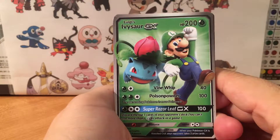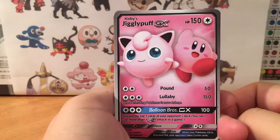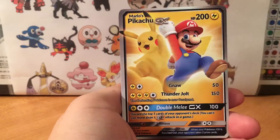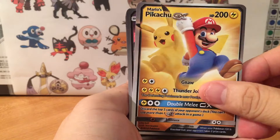We got Ivysaur GX with Luigi, Jigglypuff and Kirby, Pikachu and Mario. I really like this crossover that he's doing.